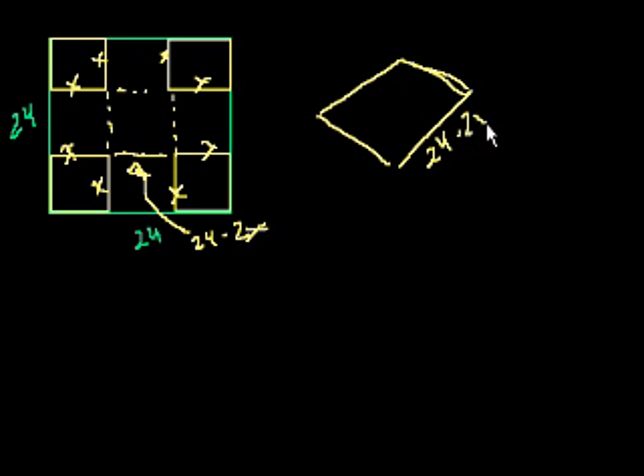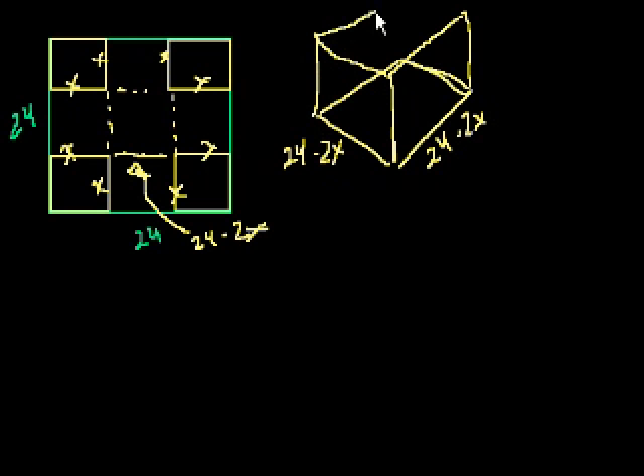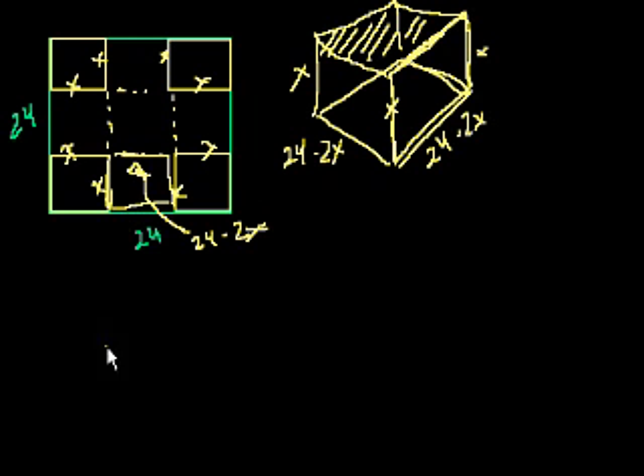So it's 24 minus 2x on each side of the base. When you fold these flaps up, the height is x. This front-facing side of the box corresponds to the flap that folds up, and the back side similarly. It's an open box, so there's no top — you can see the inside.